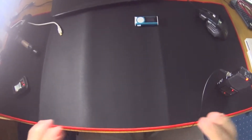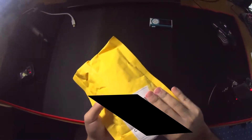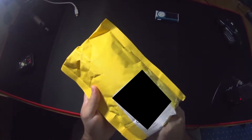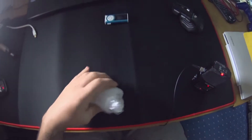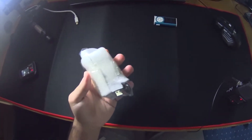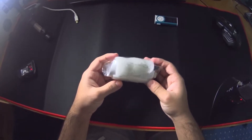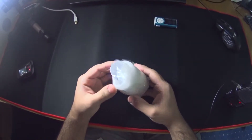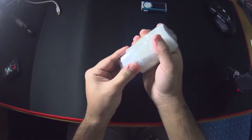All right guys, welcome back to another video. Today I've got an unboxing for you guys — I'm gonna hide the label on it. I was hoping this thing would come in a box. I think I know what it is, but it just didn't come in a box. I've seen some other unboxings but turns out it didn't come in a box, and it's wrapped in a weird way. How on earth — okay, I guess this is a slide thing.